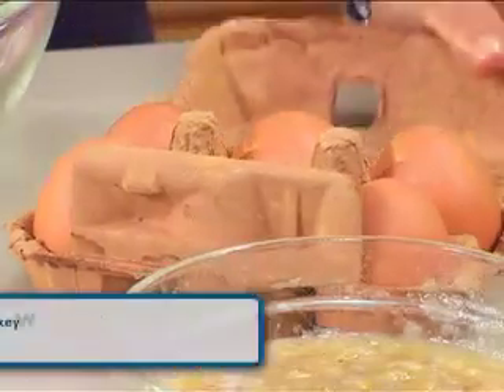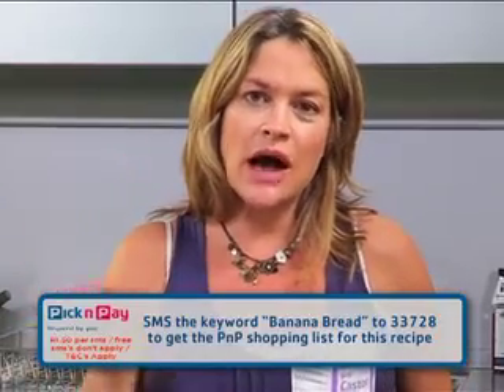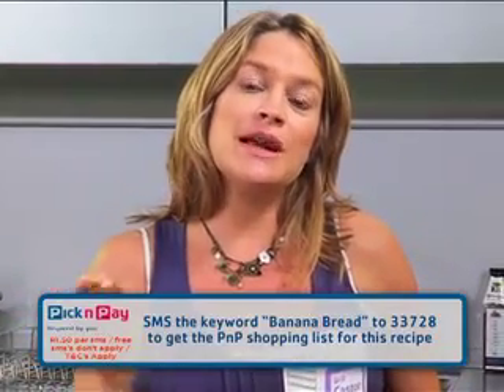We're going to cream that with three eggs. If you want this recipe, go to the Pick n Pay Fresh Living website — go to Pick n Pay and then to the Fresh Living portal. If you want all these ingredients, download it to your phone by SMSing 33728 with the keyword 'banana bread.'